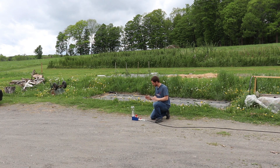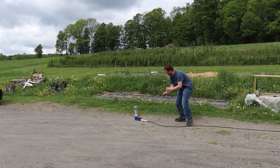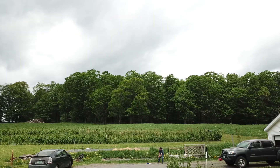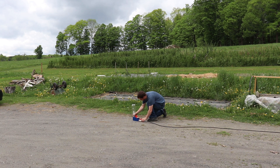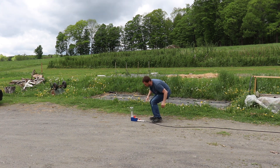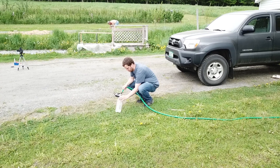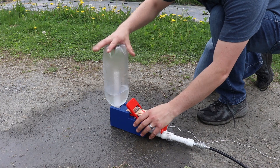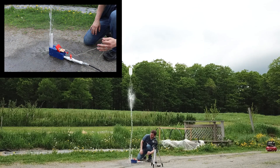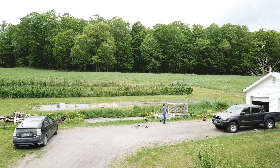The water bottle rocket is ready to go. It's locked into place. All I have to do is arm it by twisting the valve and I'm ready to launch. Three, two, one. Three, two, one. Three, two, one. Whoa. Holy crap. Holy crap.